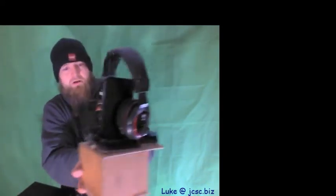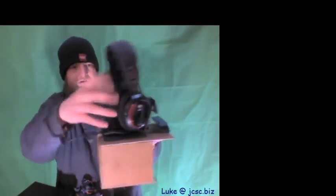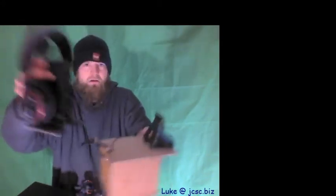There we go — we broke her free. And now look at that — it all comes up, and now we can pull all the wires out of this.